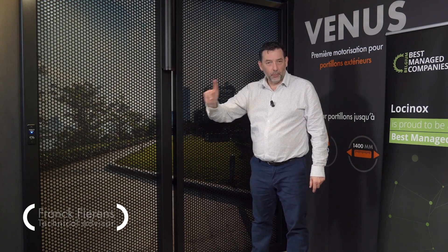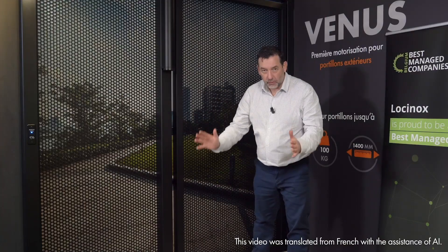Hello and welcome to Lockinox. Today I present to you the Venus, a motorized gate closer for pedestrian gates up to 1.4 meters wide and weighing up to 100 kilos.